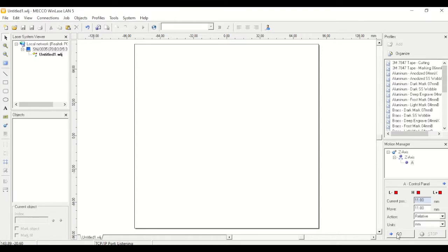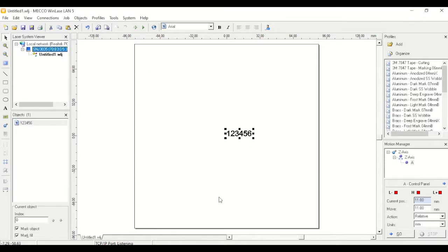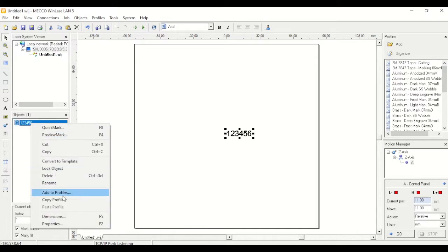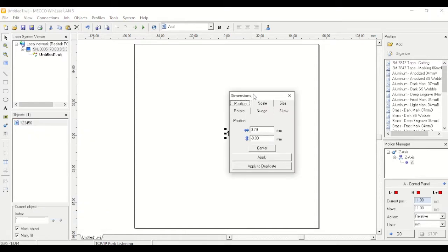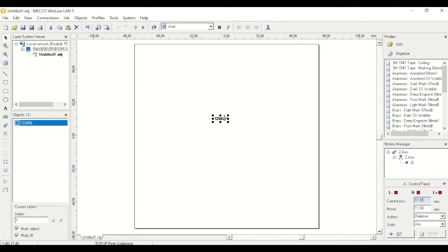Next we'll go back to the software and create some objects to mark. First we'll make a text object — you have your toolbar on the left, so choose text and for this example we'll type in a part number. That creates our text object and now we can size it. Right-click and hit dimensions, or F5 is the hotkey, which brings up our dimensions window. Under the size tab we can size it to a specific height — for this example I'm going to make it two and a half millimeters tall. Next we're going to give this a profile. In the top right corner you have a list of different profiles or recipes — different materials as well as different types of marks you can get with the laser.